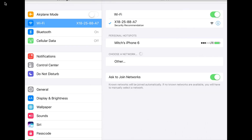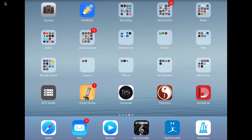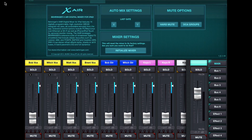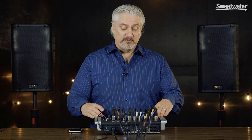Once the iPad is connected, we drop out of network settings and open our control software. In this case we have the Xair app loaded on the iPad. Under Setup, go to network settings and choose the device — it shows up automatically and we simply connect to it. Once we've done that, everything is up and running: the iPad is talking directly to the digital mixer and we have full control from the tablet.